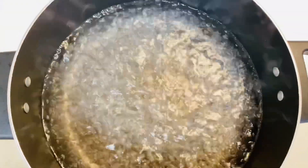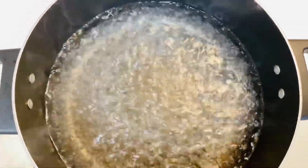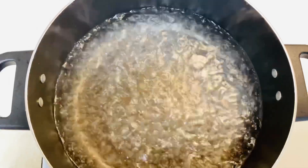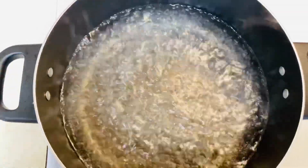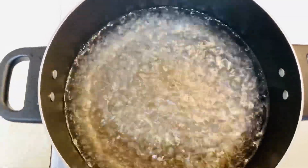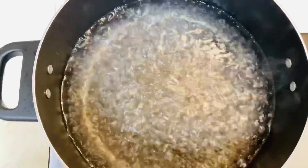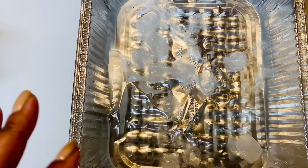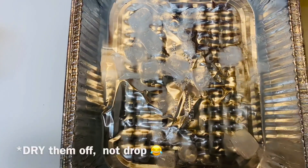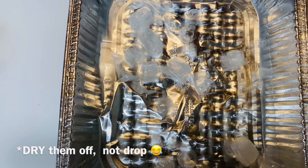Now that our collard greens are nice and clean, what we have to do is called blanching. What that means is we're going to drop them in really hot boiling water, swivel them around for about 10 to 15 seconds just so they can soften up so you can use them as wraps — otherwise they'll be a little tough. After you do that, you're going to transfer them into a container with some ice water for about another 15 seconds, and then you're going to dry them off and you'll be ready to make your wraps.